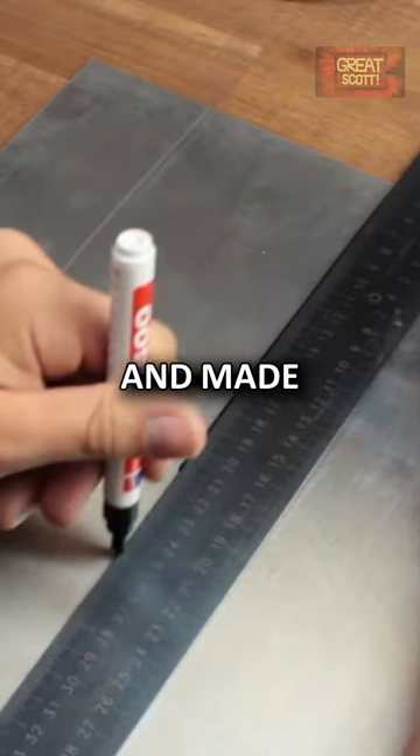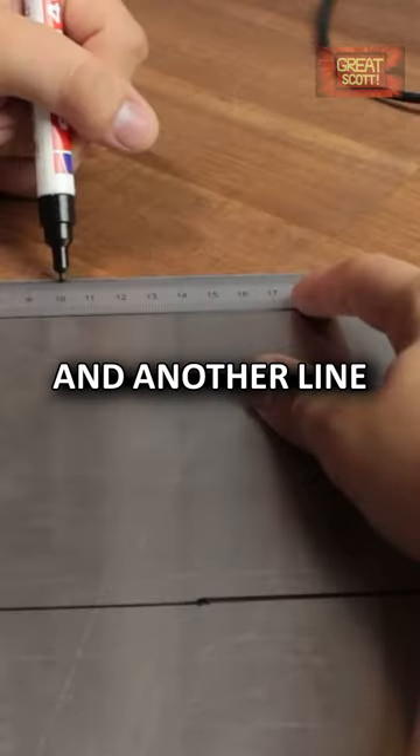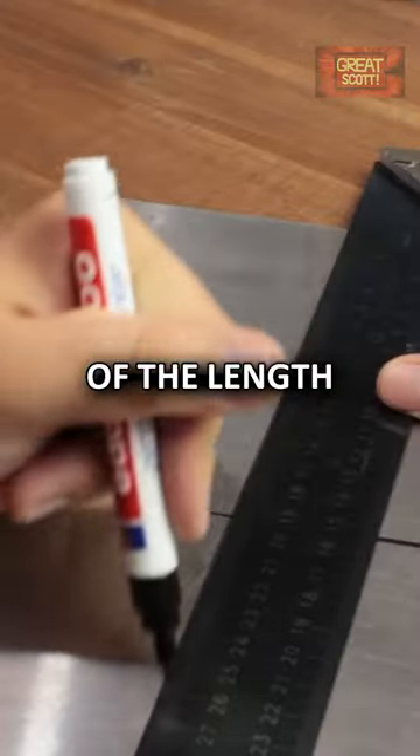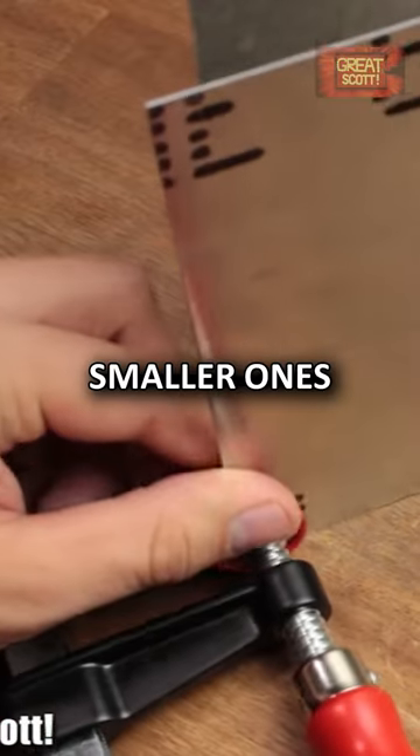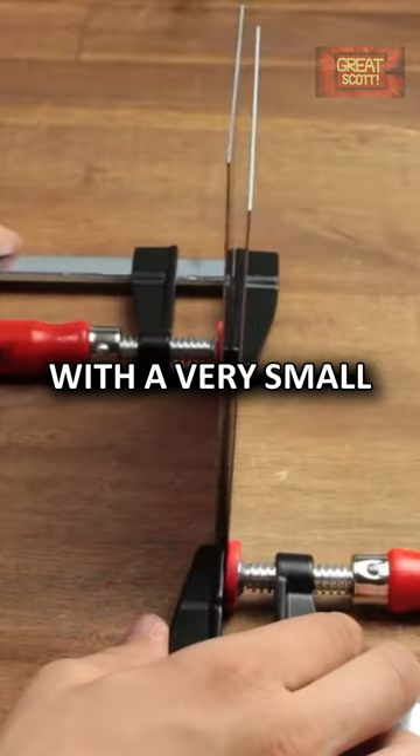I used this aluminum sheet and made one line in the middle of the material and another line at one-third of the length of the other side. Then I used my saw to cut out four pieces and used my clamps to position the two smaller ones parallel to each other with a very small distance.